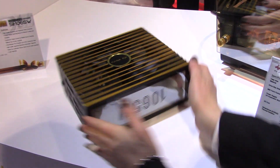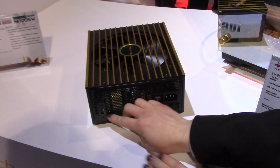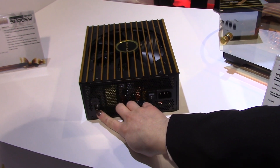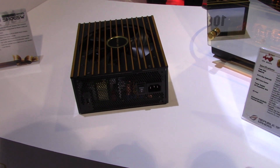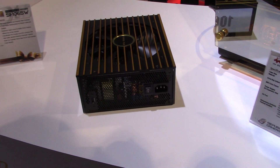Another really cool thing about this case is on the back we have a USB port. So even if the computer is off you can still charge your phone, your iPad, anything like that — it makes it very convenient.